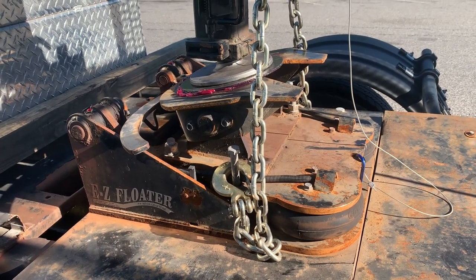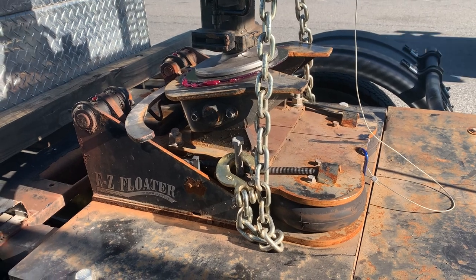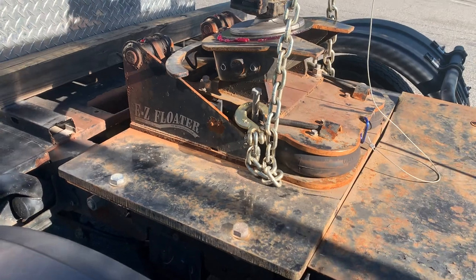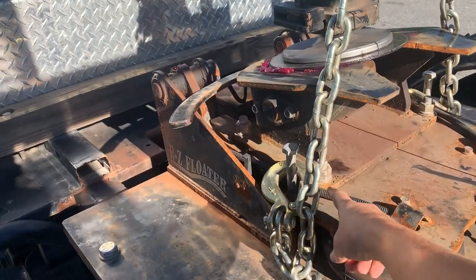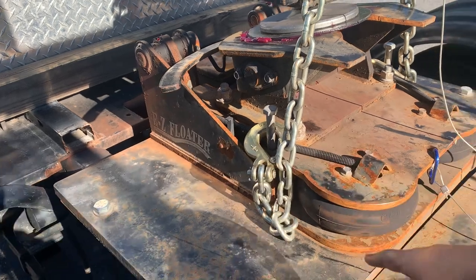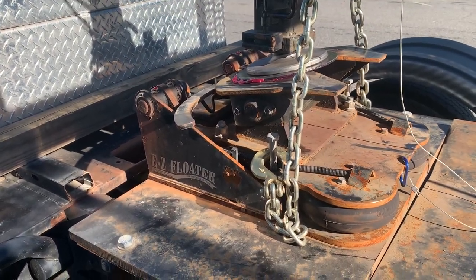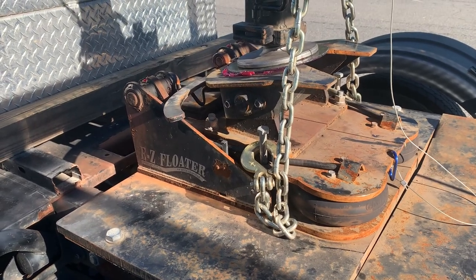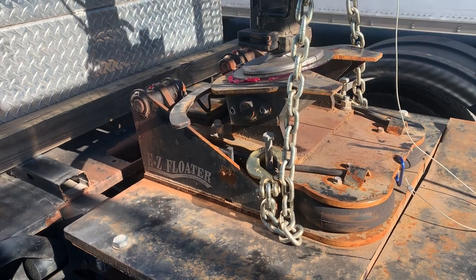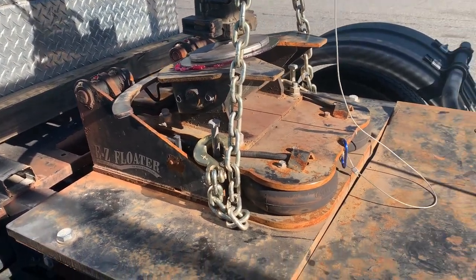But maybe I'm wrong — maybe this happens to all fifth wheels. With a normal fifth wheel it would just be a flat plate, but does it swivel? Does it have that much play? I don't know. Like I said, this is my first time using a fifth wheel, so maybe it would work better in a different setup.